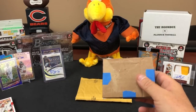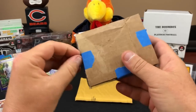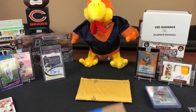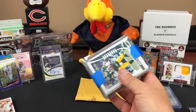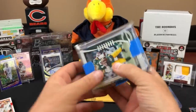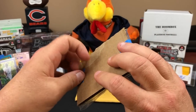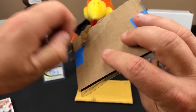Now I gotta figure out what this next one is - let me look at the label. This one was the orange pack - this is the break we got into with Carolina Rippers last week. This was the retail rip of Optic I believe. Chuck from Carolina Rippers really wanted one of us to win the Packers in the randomizer.